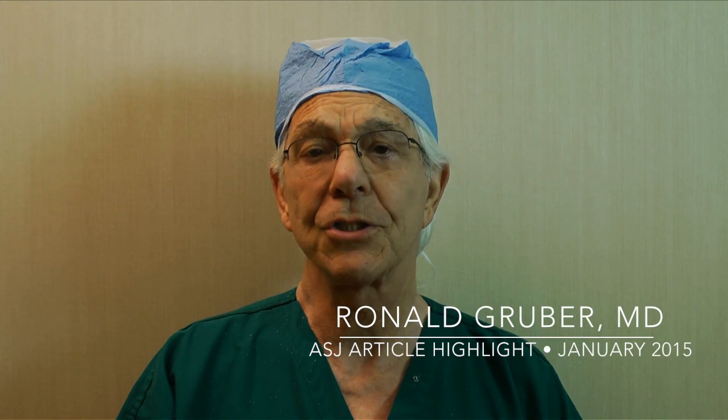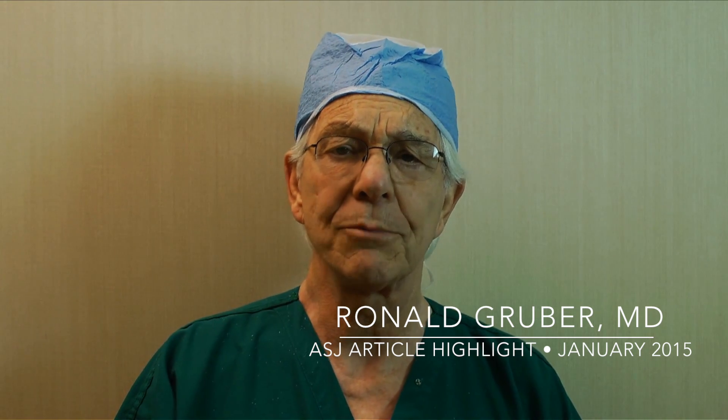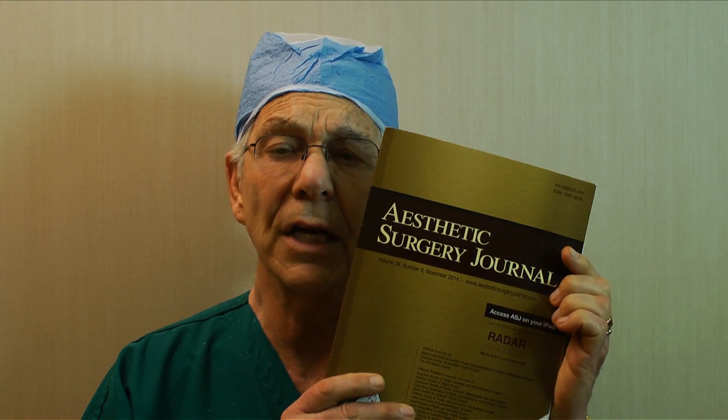Hello, I'm Ron Gruber and I'm here to suggest to you that you might find an article on the subject of mattress sutures of the nasal tip to be very interesting. It's entitled 'Mattress Sutures to Remove the Convexities and Concavities of the Nasal Tip.' It's in the Aesthetic Surgery Journal and it discusses a long-term study of 12 years, of what we found to be a wonderful procedure.